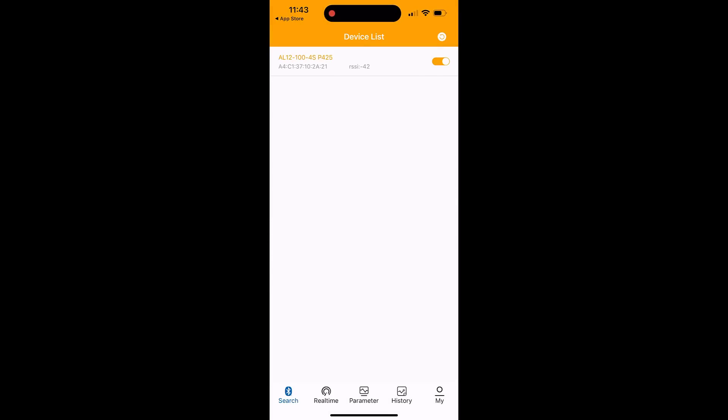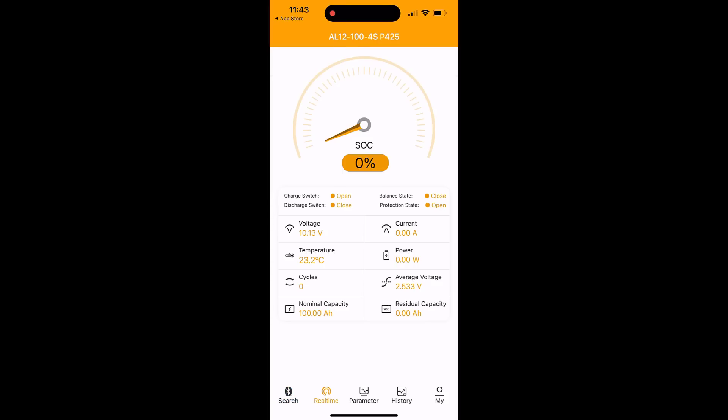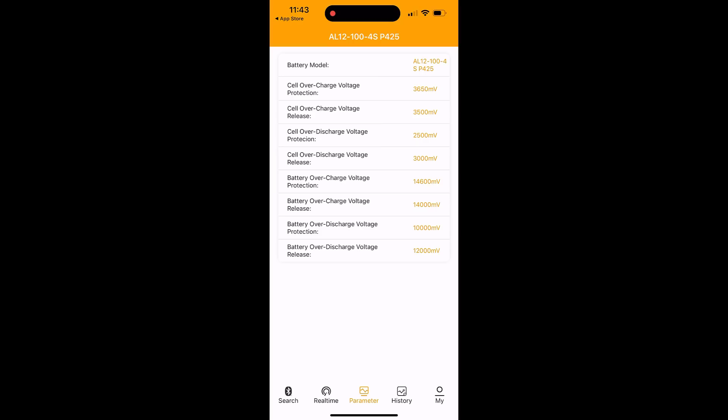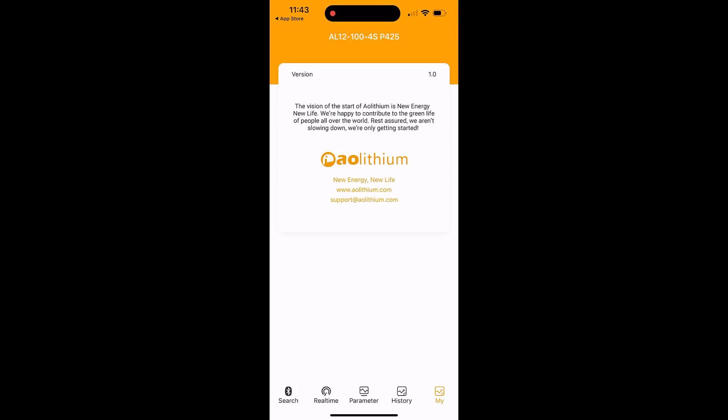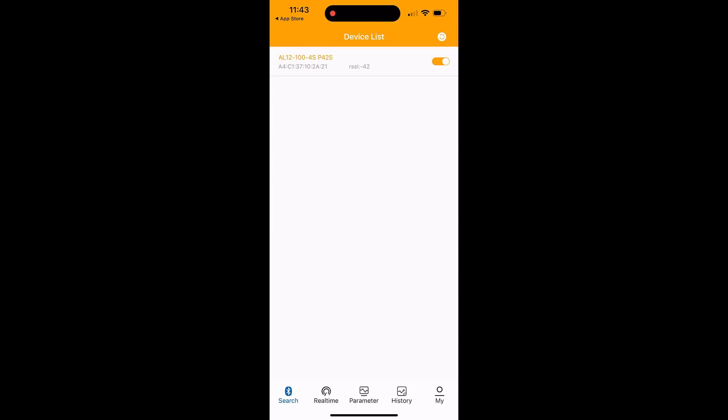The app will show the interface. Then you have to connect to your battery by Bluetooth — since the battery comes with Bluetooth 5.0 you can connect the software with your desired battery. Then you can monitor your battery's health, battery condition, and other battery perspectives — whatever you want to monitor.